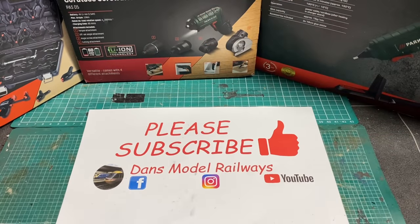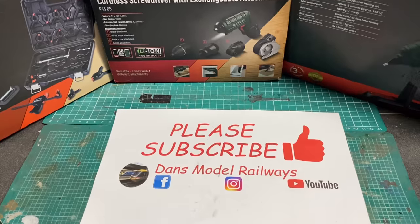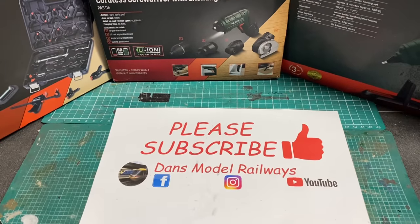Hello and welcome to this third video where I'm going to be looking at some yet more tools that we've managed to pick up from Aldi and Lidl, although this video is going to be more heavily Lidl-based as most of the stuff you're going to see has come from there.